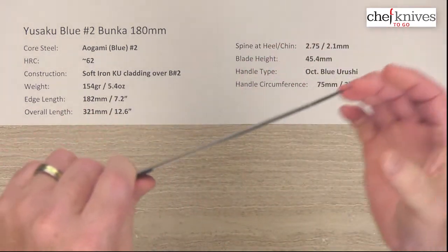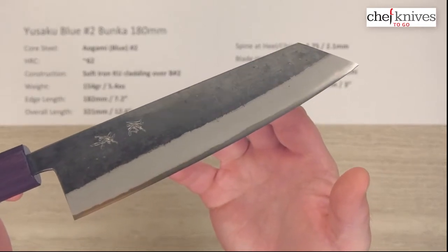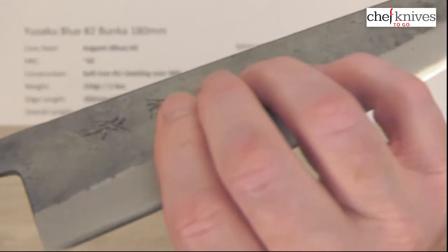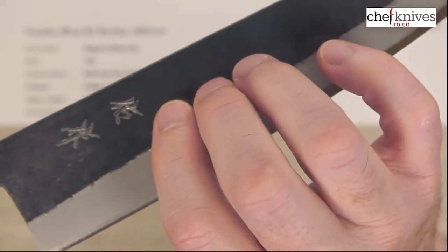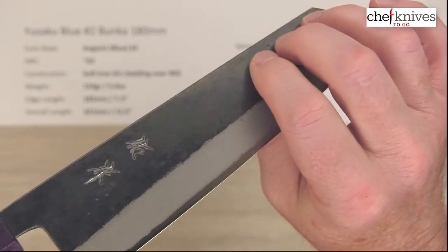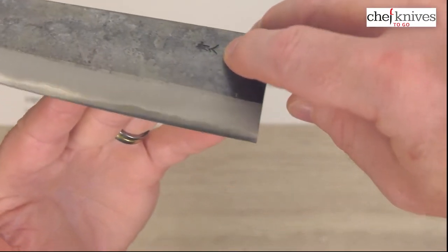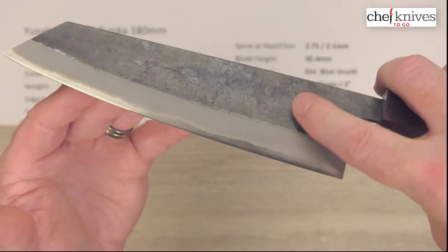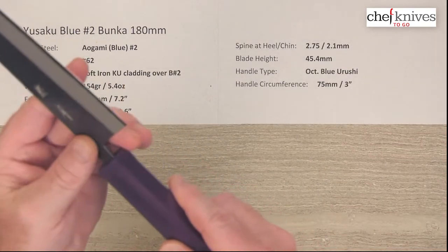These are stiff knives with nice clean grinds, well-crafted blades, and nice fit and finish — well made with attention to detail. There's engraved or chiseled kanji done after the Kurouchi finish was applied, so you can see the marks and the metal showing through. On the left side of the blade there's an embossed kanji at the back. Every knife will be a little different on the finish. They've taken a bit off the corners of the spine and chamfered the choil into the neck, so it's quite comfortable out of the box.